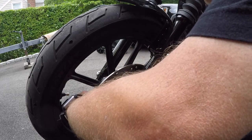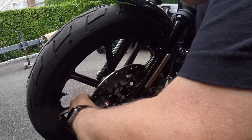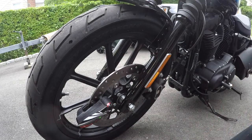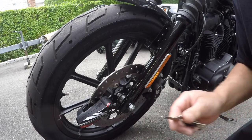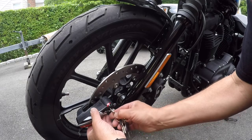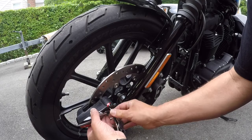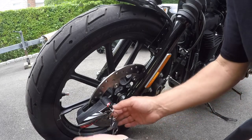I'm going to rearm it now and see how sensitive it is to just touching it. All right, so it's on there, it's armed, it's flashing red. I'm going to try to put the key in and mess with the lock and see what happens. Just messing with it trying to get the key in, and it's already going off.